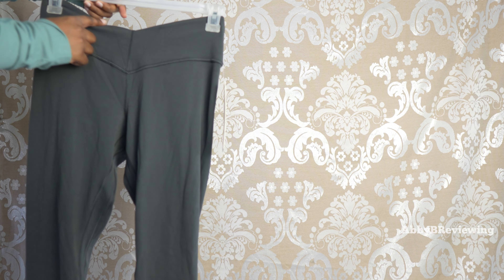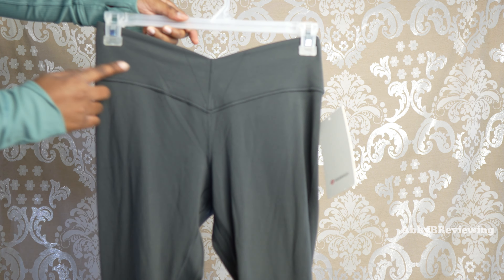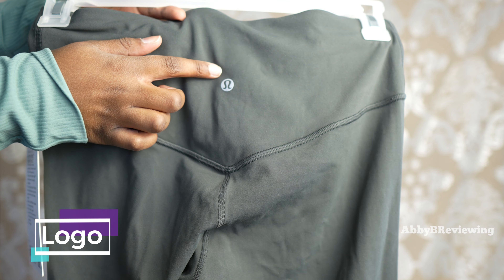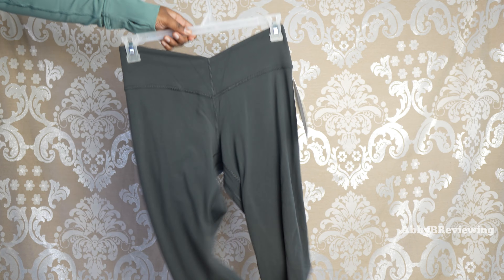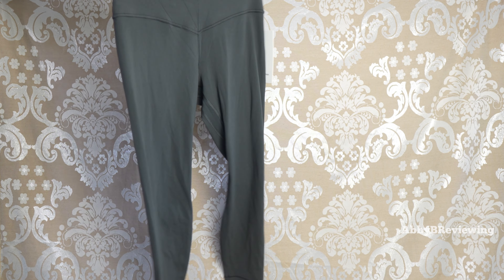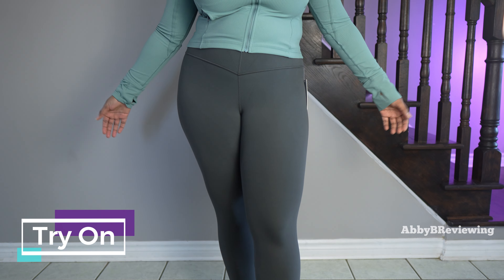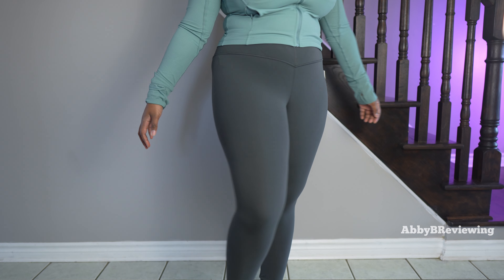So we have that V-shaped waist and we also have a V-shape at the front right here. At the back we can see the logo is right here — we have that traditional Lululemon silver logo. Now I'm going to go ahead and try this on so you can see what it looks like on me. All right guys, this is what they look like on me — the Align VU Waist Pant 25 inch.